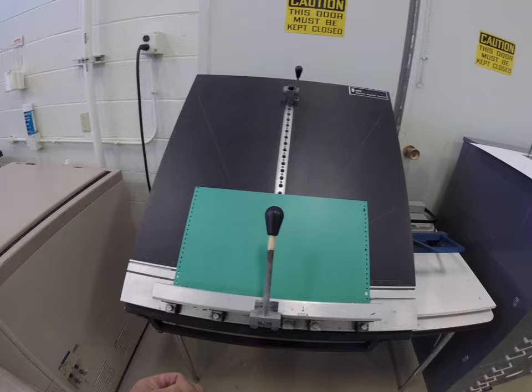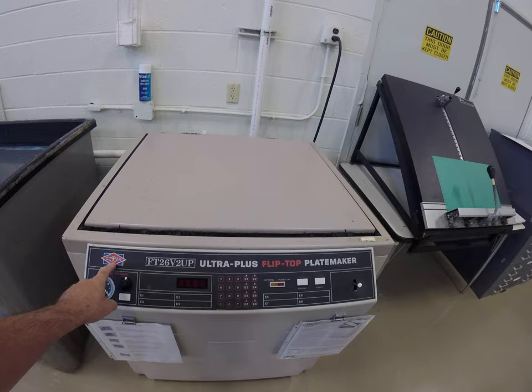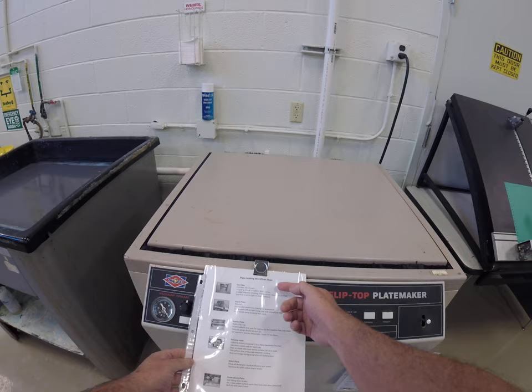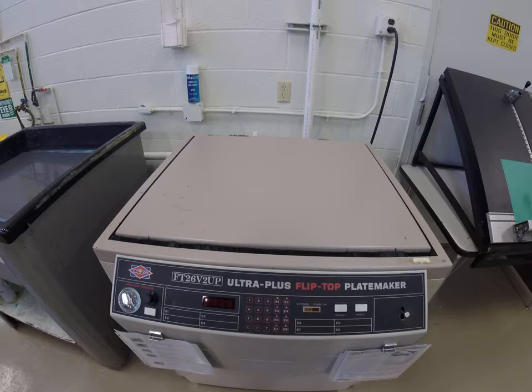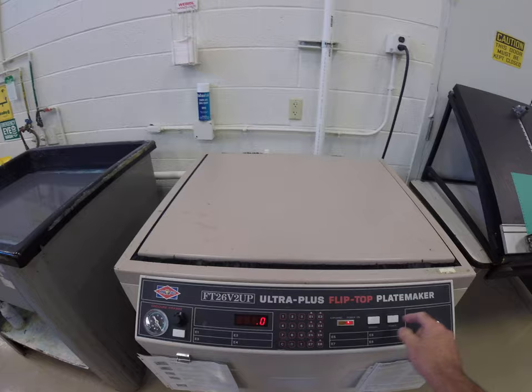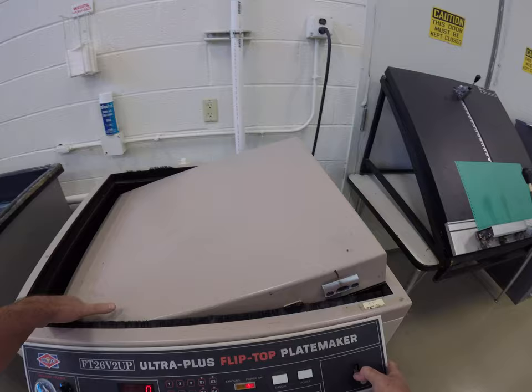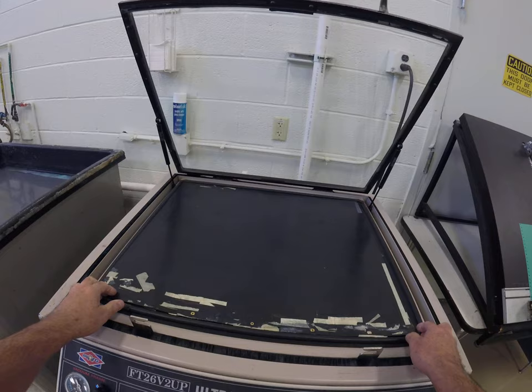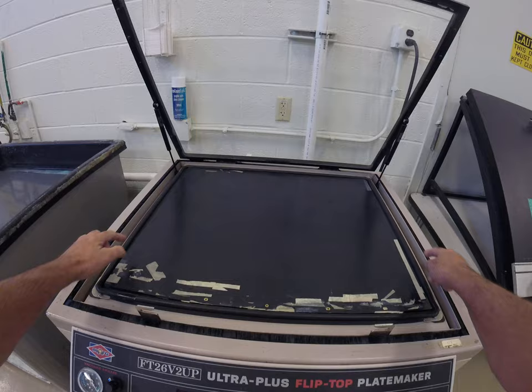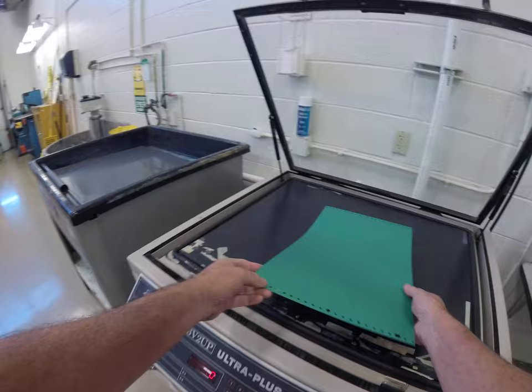Now that we have our plate punched and our negatives, we can come over to our plate maker. It's made by Newark and it's called the flip top. We have a handout here that talks about the plate-making workflow steps, and another handout about the actual Newark flip top plate maker. We would turn the power on and have a power light indicator. Now we can open up our plate maker — it has a flip top with a glass door frame. We want to make sure that our pin bar bed is centered inside the rubber gasket to have a good seal. We take our plate and put it down on the register pin.